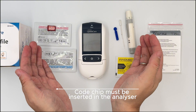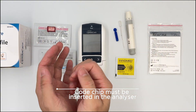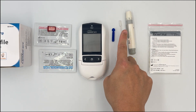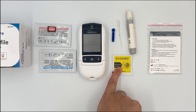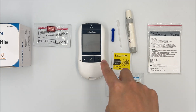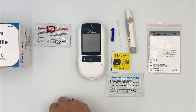Before we do the test, I always like to remember the number six — we have to prepare six items. We have the meter, the lancet, the lancing device, the easy tube for sample collection, the alcohol swab, and the test strip. There are six items to make it easier for you to remember.